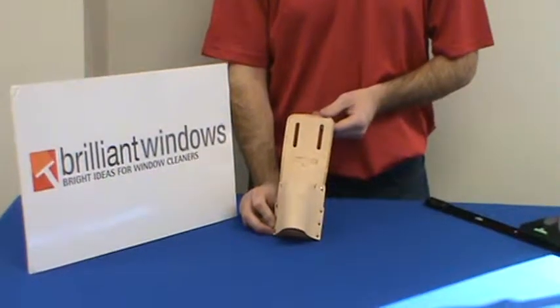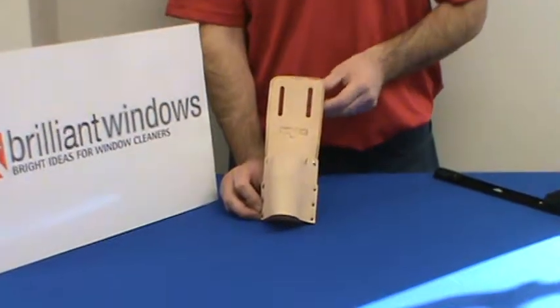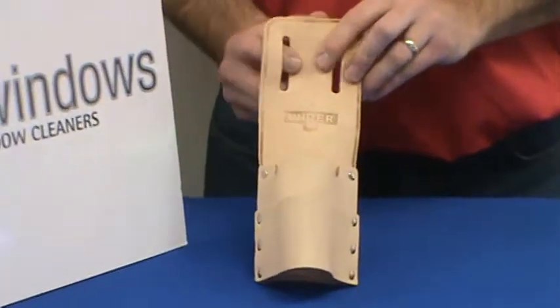Hello from Brilliant Windows. This is the Unger Henry Holster Double Loop Leather Squeegee Holster. It's the traditional design squeegee holster that window cleaners have been using for years.